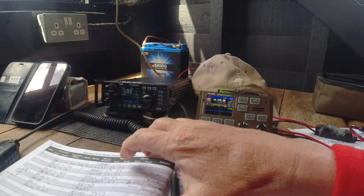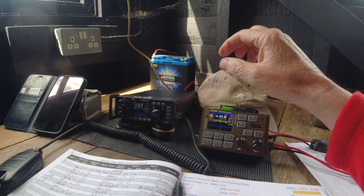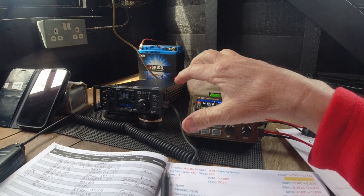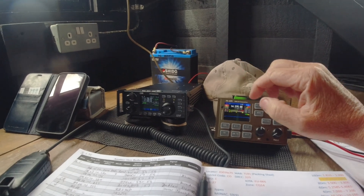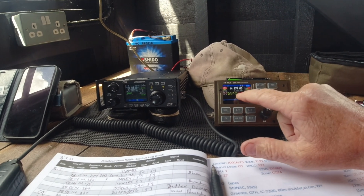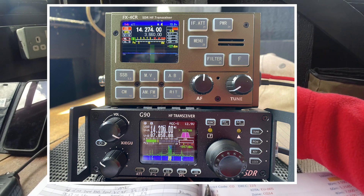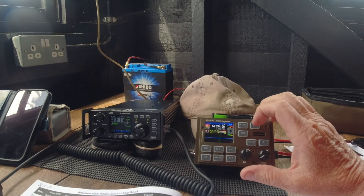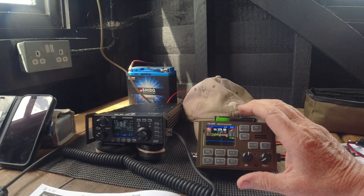We've worked a few stations - Graham's got ten in his log. I was asked by AJ in my comments how I compare the FX4CR with the G90. Obviously there's no ATU in the FX4CR, but the most notable thing is how much clearer the display is - although it's only marginally larger than the G90, I find the clarity on the FX4CR much easier to read. I need reading glasses for close-up stuff.